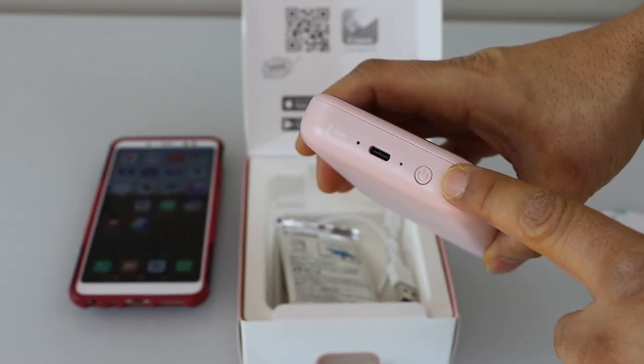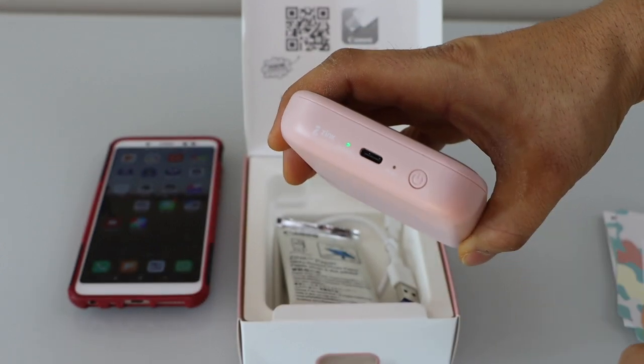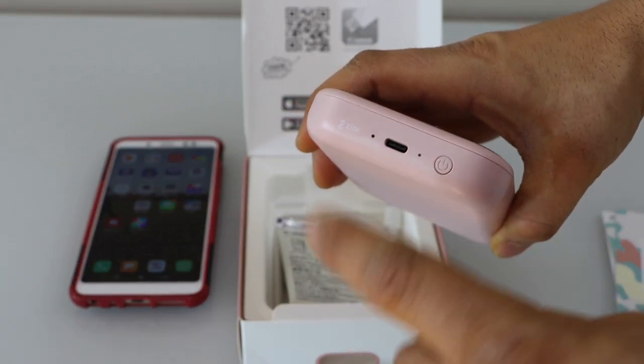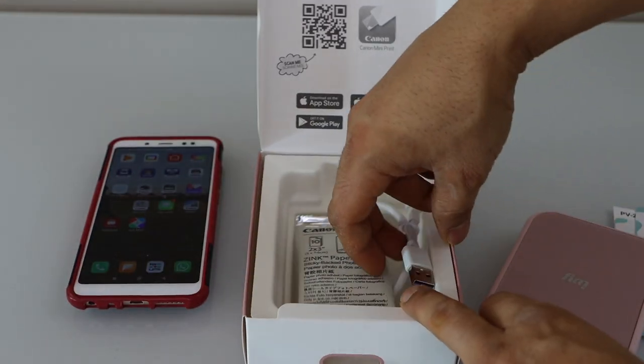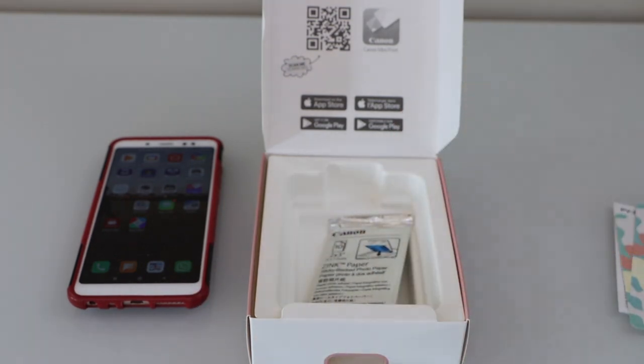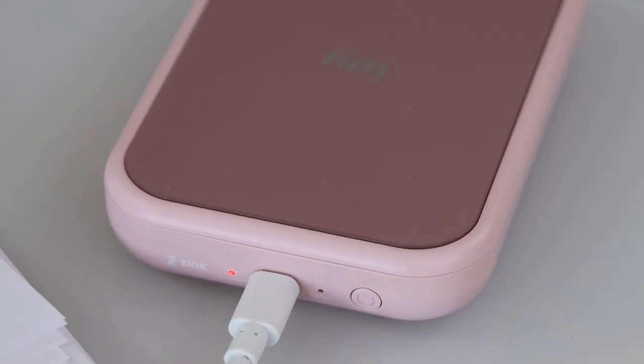The on/off button is here. If we press it, it will show whether it's charged or not. It is flashing, which means it needs to be charged. So we have to plug in the USB-C cable here. When you see the red light, that means it is charging and we have to wait for it.